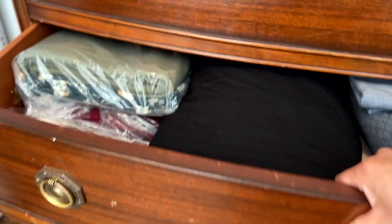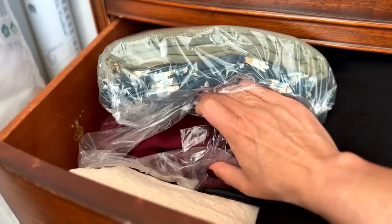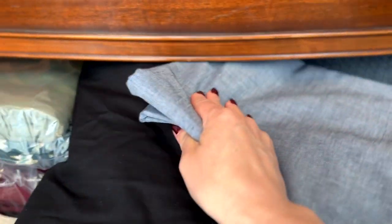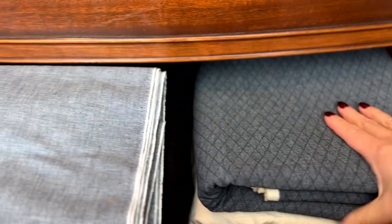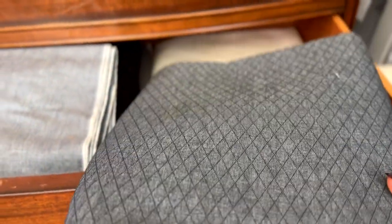This bottom drawer is kind of an excess of both of those last two drawers. I have some prints, some linen blends, cotton, hemp canvas, and a chambray. This diamond denim is something I'm excited to use — when you wash it, it puckers and looks really interesting. I thought it would look nice as a small little jacket.